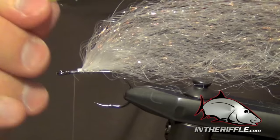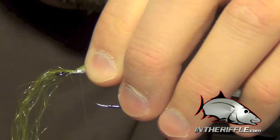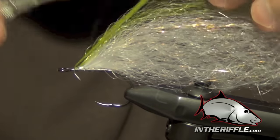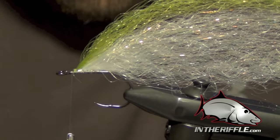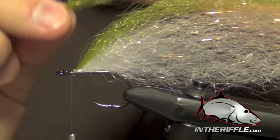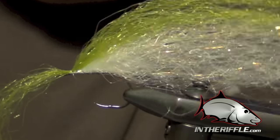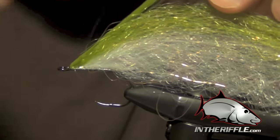We're just going to repeat the same process that we did with the white material. Depending on how much color you want to add, you can add this earlier in the stage of the fly or later. At the rate we're doing it here, we added it a little later — I went a little more than halfway forward with that white blend, so we're not going to have quite as much color with this fly.